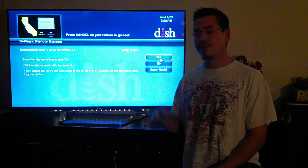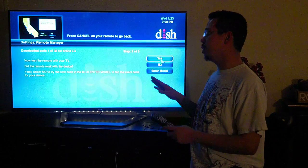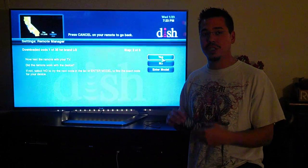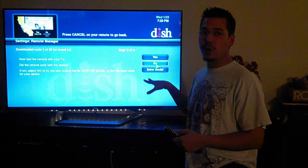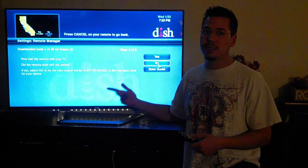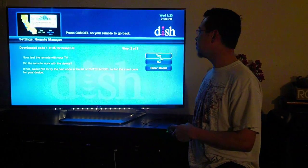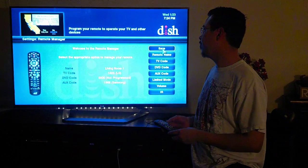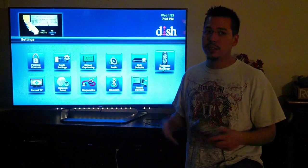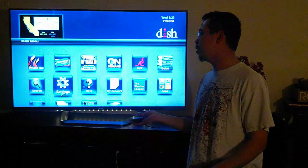Most of the time the first two or three codes are going to work for you. If your remote doesn't work with your TV — your volume doesn't work or anything like that — go ahead and select No, and it'll cycle through to the next code and download the next one. If it does work, go ahead and hit Yes. It'll bring you back to this menu, and then you're going to want to hit Save. And it's that easy — now your remote is programmed to your TV and your box.